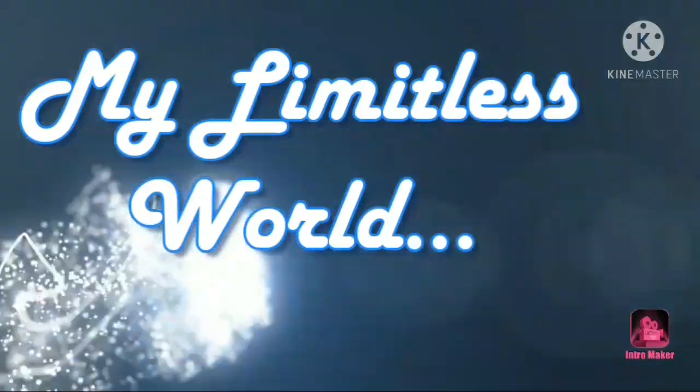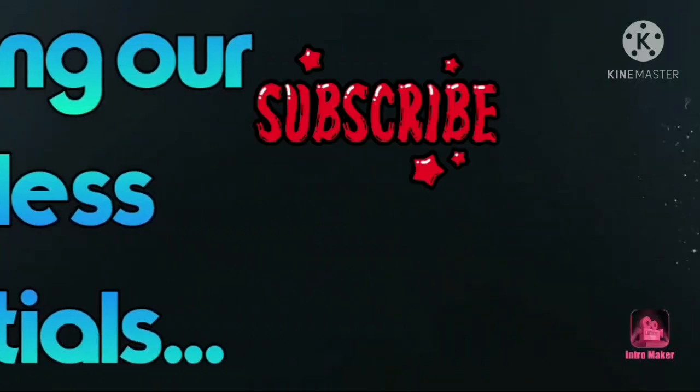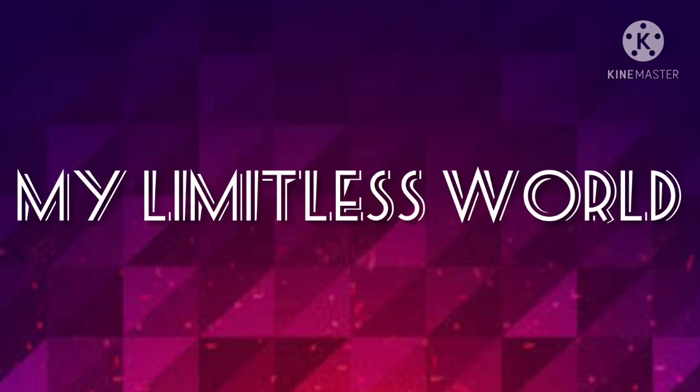Hey Limitless, what's up? Thanks for your visit. You are watching my Limitless. So guys, for today's video, I'm going to make a video on your own request.